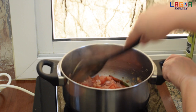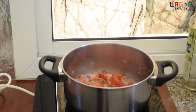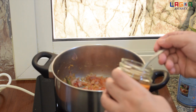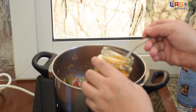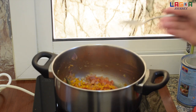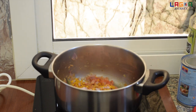So antayin lang din natin maluto yung tomato, pwede na natin lagyan ng masala. So yan guys, okay na yung tomato. Lagyan na natin ng mga ingredients: lagyan natin ng 1 teaspoon ng garam masala, 1 teaspoon ng turmeric powder, 1 teaspoon ng red chili powder, at 1 teaspoon ng salt. Adjust na lang po sa huli kung hindi pa sapat yung alat.